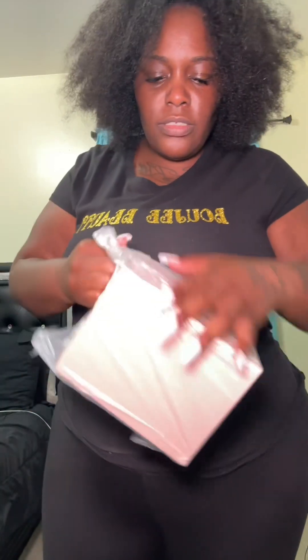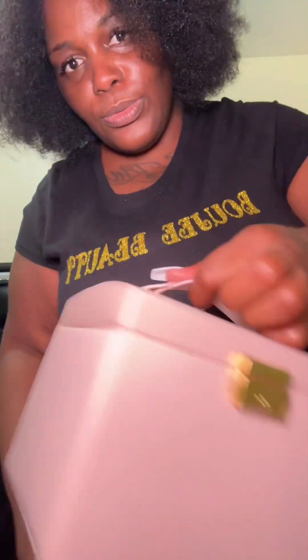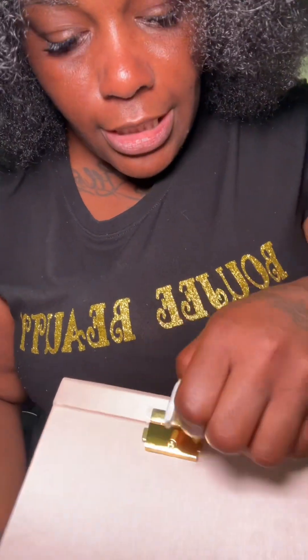I think this is a jewelry thing. Okay, first of all, this pink — this shade of pink is really cute. It's that soft baby pink with gold accents. This is cute! Take the little plastic off — oh, it's real shiny!